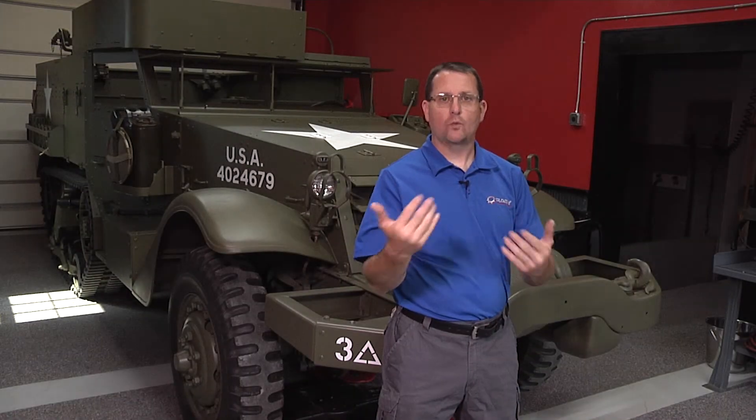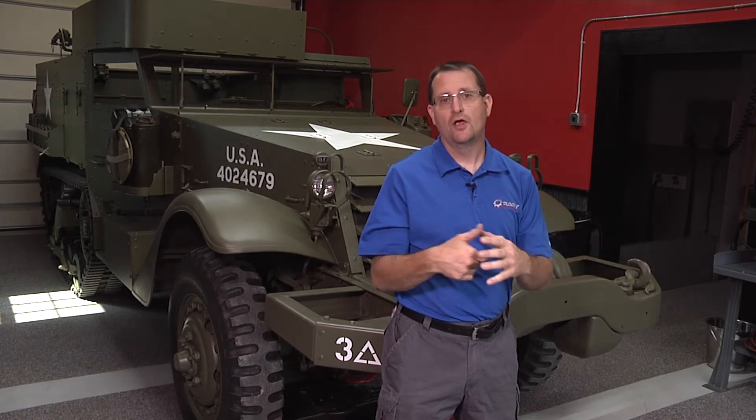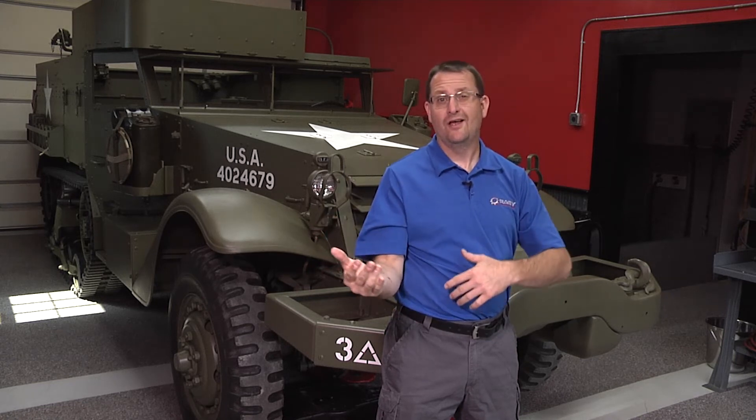Hello everybody, Jake Raby here. I'd like to welcome you to the Renvision Technical Channel here on YouTube. On this channel you'll learn about all kinds of things — everything from Porsche engines to vintage Volkswagens, not just the engines.